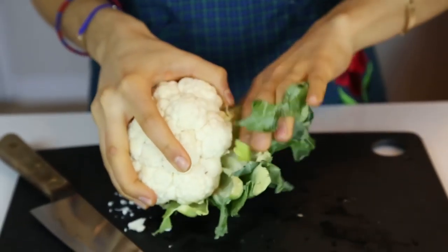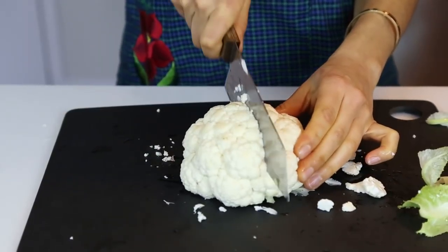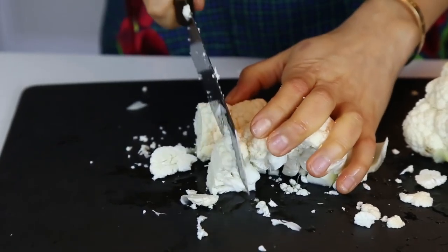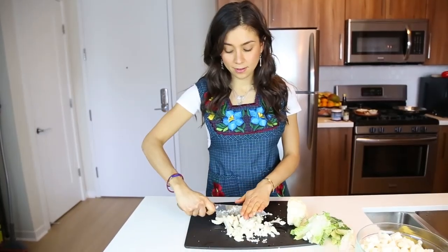First, you get a cauliflower. After you wash it, you cut it in half. Then you take that other half and cut a V to take out the heart. Once you take out the heart, you're going to cut the cauliflower into small little pieces. You can use one head, two heads, however many you want.